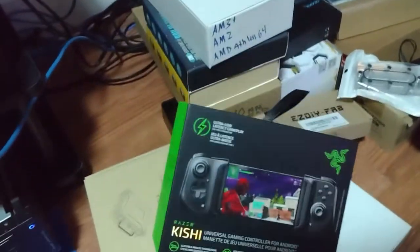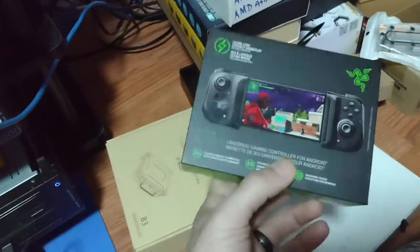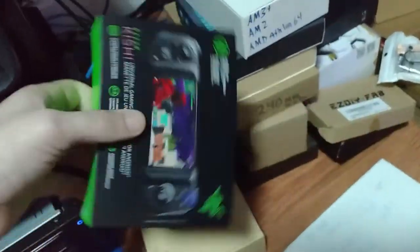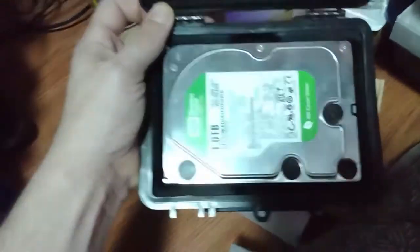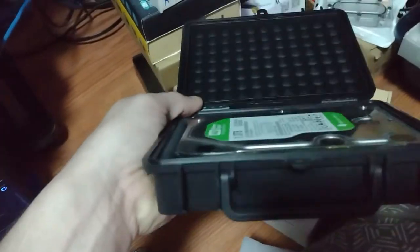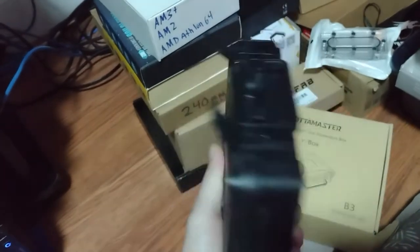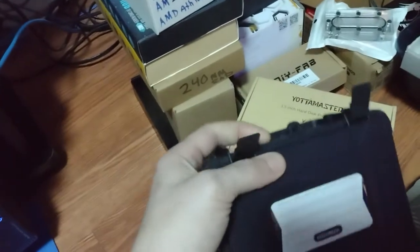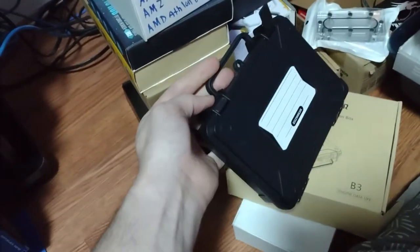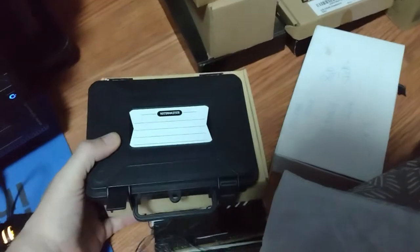You guys already know about this, right? The Razer Kishi. I did a video on that about a month ago. Haven't seen that? Might want to check that video out. And then if you open it, see, it holds a hard drive perfectly inside of it. It will keep it protected. You can write on it what type of drive it is. It even comes with a little handle, so after you latch it together, if you want to carry it, you could. I bought that a long time ago for like 10 bucks. I thought that was kind of cool.